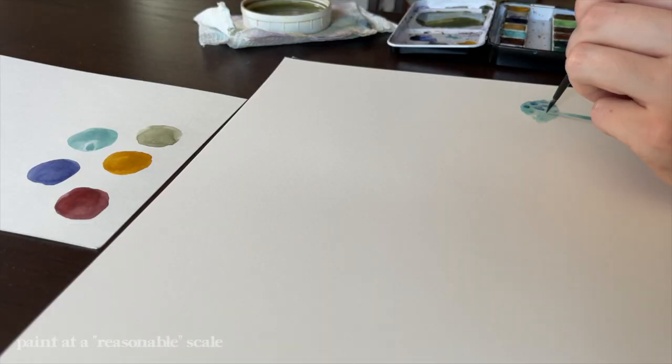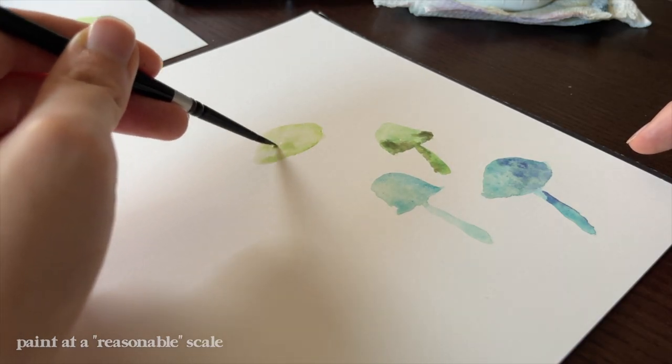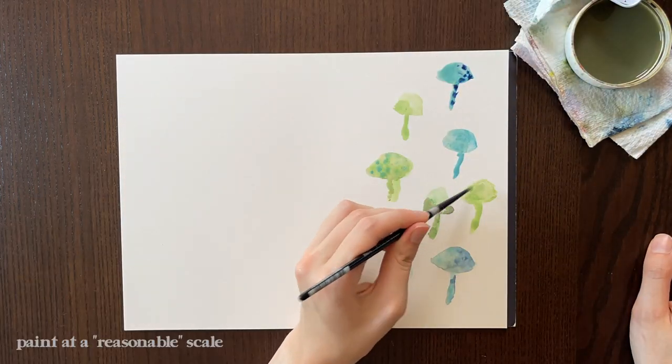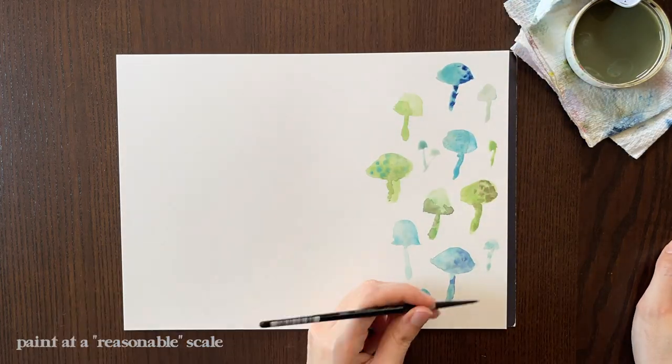My next tip is to paint at a reasonable scale. Since we're working in Photoshop, it does mean we're working with rasters. With rasters, as you make them bigger and bigger, they're going to get more and more blurry or pixelated. So if your initial artwork is a little bit bigger, you're going to have a little bit more wiggle room when increasing the size in Photoshop. I tend to paint kind of small and it's been okay — you might hear people say the size of the palm of your hand would be a good baseline. I would avoid painting anything super teeny tiny because that's just not going to give you a ton of wiggle room when we get into Photoshop.